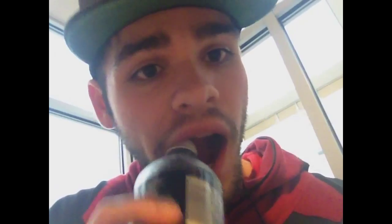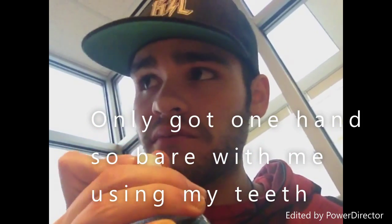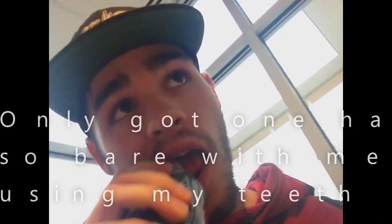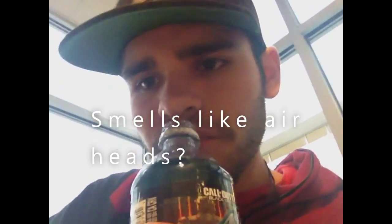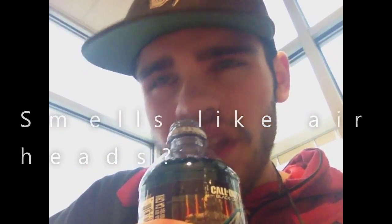So we're going to do a little review of me tasting this. Alright, here we go. We're going to try this. Let's give it a smell. It smells like a candy I've eaten before. It smells like... Airheads? I don't know, but we're going to try this.